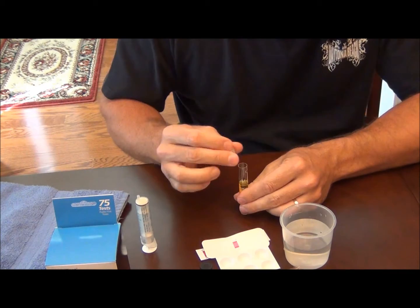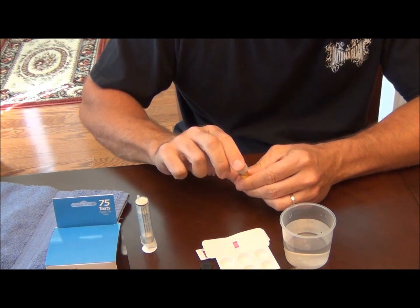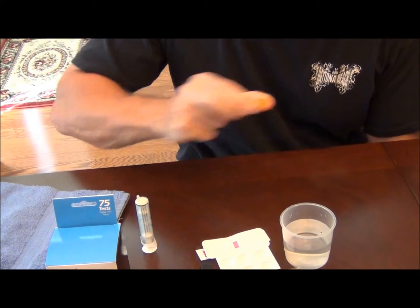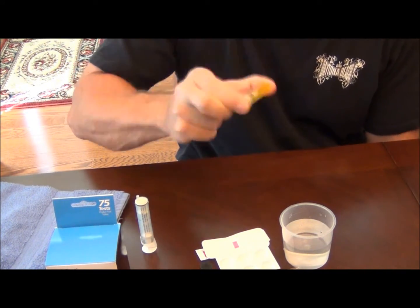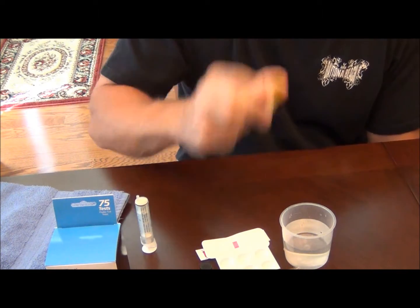Shake the test tube vigorously for one minute — 1, 2, 3, 4, 5, 6, 7, 8, 9, 10.